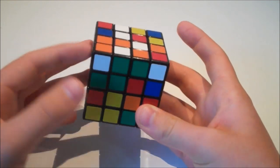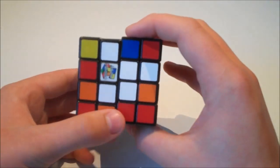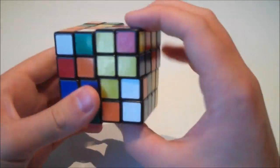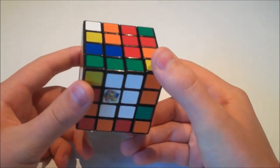We start by building two centres. I'm going to start by building the white centre — you should already know how to do that. Once we've done that, we go on and solve the yellow centre. Now we have two centres built.